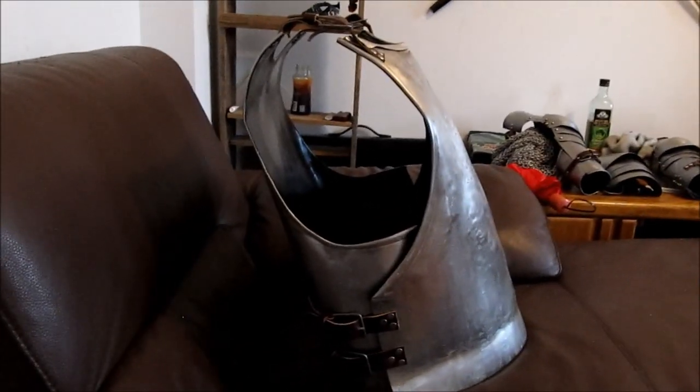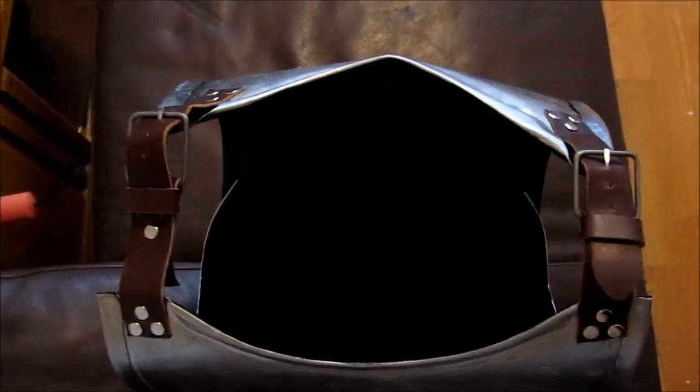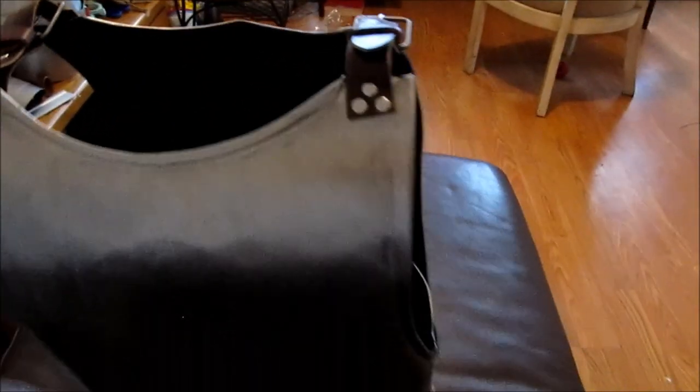This shows the breastplate and backplate held together with leather straps. When connecting pieces of armor — whether riveting or adding leather straps — the rule of thumb for steel is to measure everything five times before you make any alterations. That's because it's really easy to take material away from steel, but near impossible to add it back. So you really want to be certain and confident in what you're doing before making any alterations.